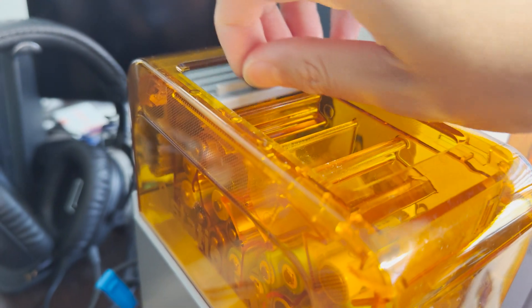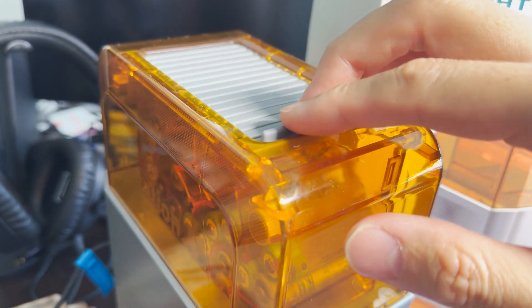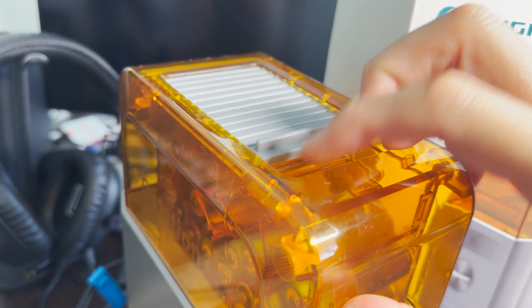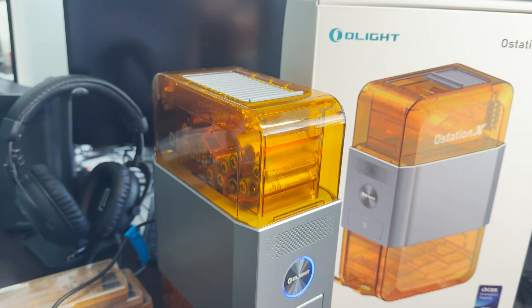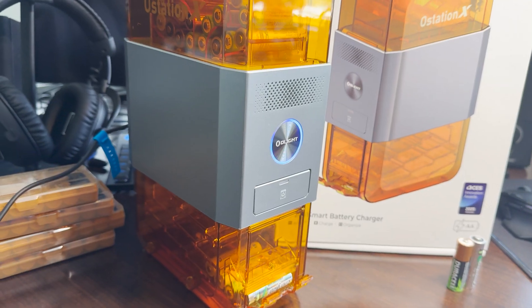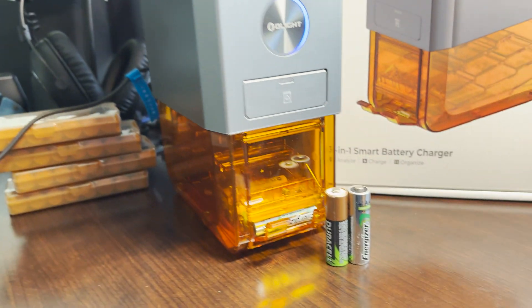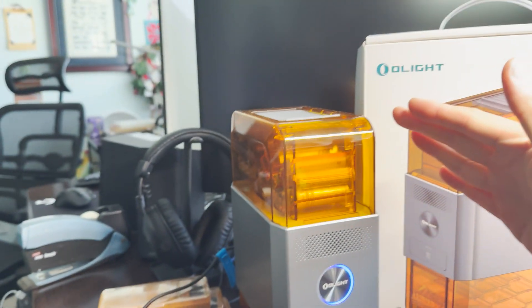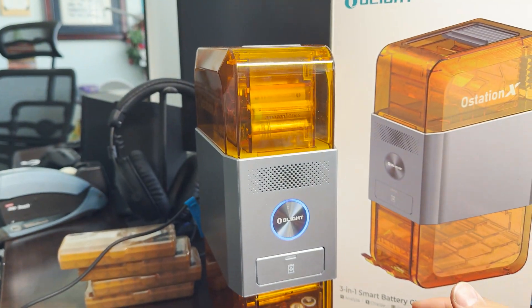It snags or hangs up a little bit and doesn't close that well, so this may be a failure point. Whether or not you really need it to keep dust and grime out, we'll see. The other thing is it is a little bit tall — here's a set of batteries for scale, and the O-Station stands up almost like a set of textbooks.